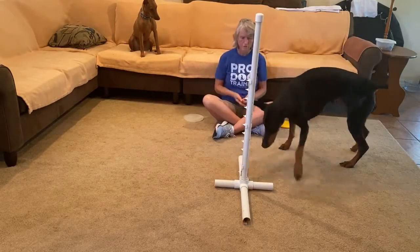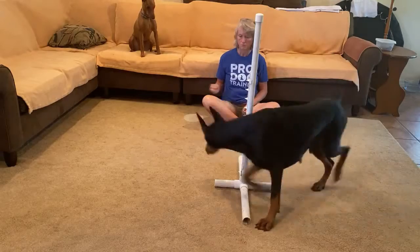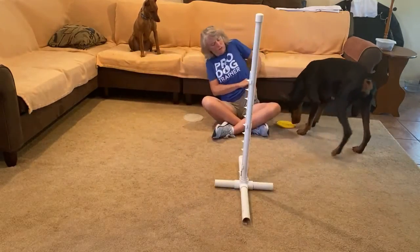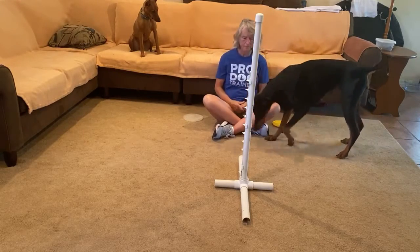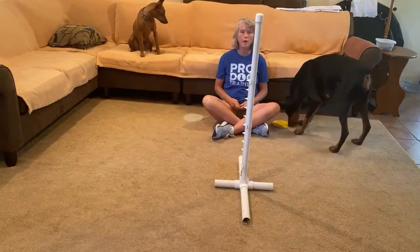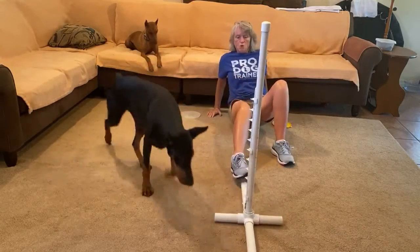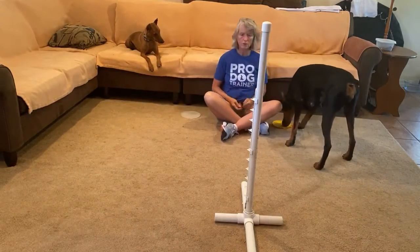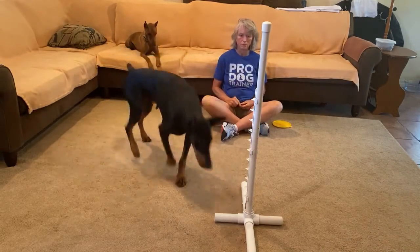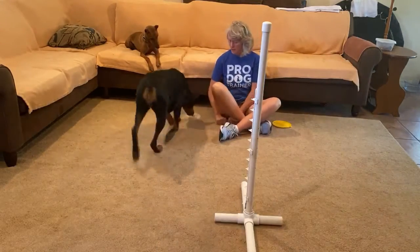Now I'm going to make it harder. Do you see how she's making that decision to go all the way out to go around the stanchion? I'm going to slide it some more. This is hard. Nicely done, Minnie.